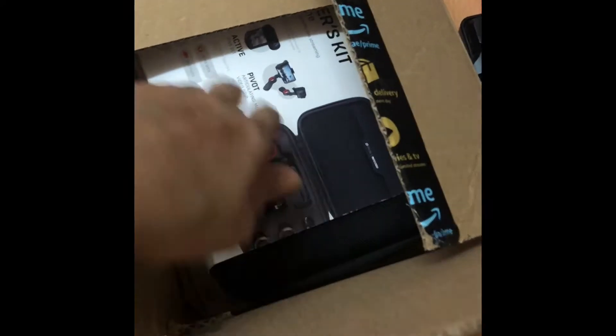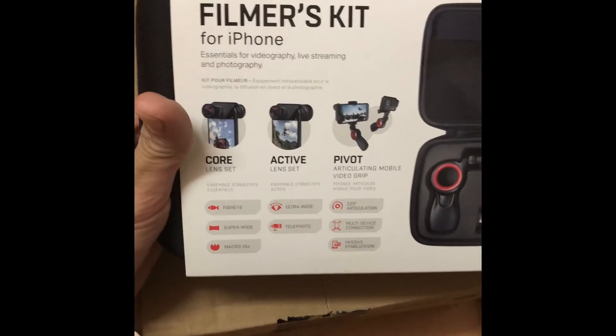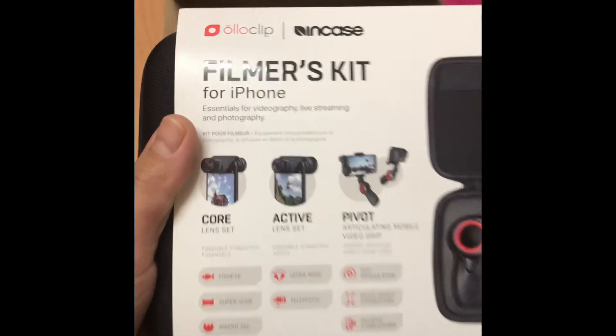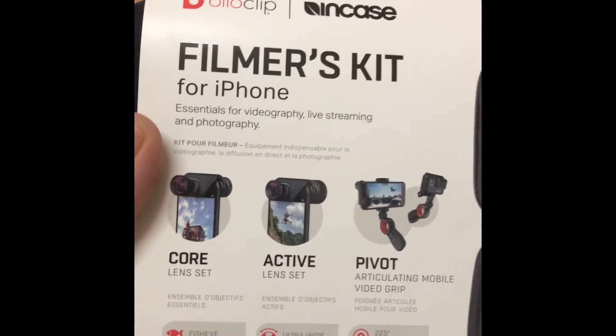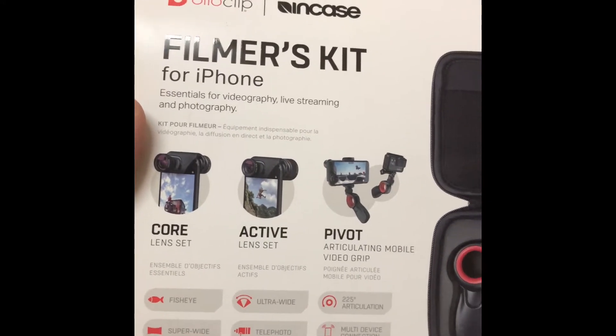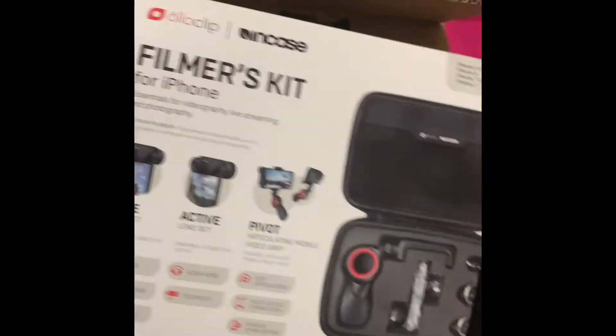It says essential for videography, live streaming and photography. And what I'm about is the drift. Let's check it out.